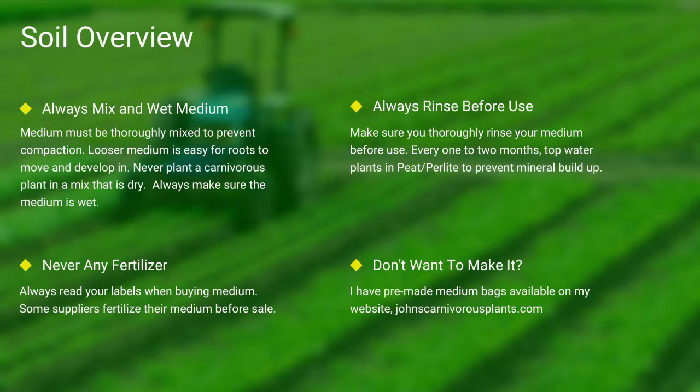Most carnivorous plants occur in nutrient-poor soils. I grow all of mine in either a mix of peat and perlite or straight long-fiber sphagnum moss. Always make sure your medium is thoroughly wet and mixed — if the medium is dry, the plants will die. Never use any medium with fertilizers, as the nutrients will burn most carnivorous plant species' roots. Always make sure you rinse your peat and perlite before use.